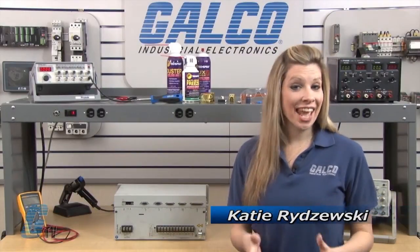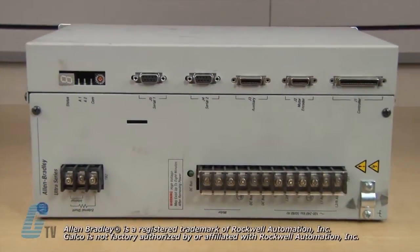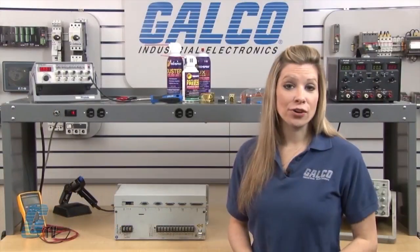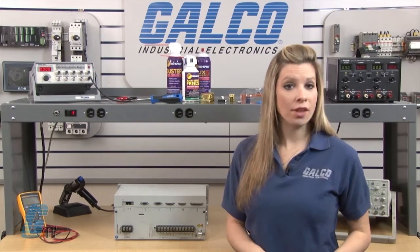Welcome to G-TV! Today I will be showing you Galco's repair capabilities for Allen Bradley's Ultra 200 Servo Drive. Galco offers repair expertise as a third-party option to the OEM, often with significant cost savings.